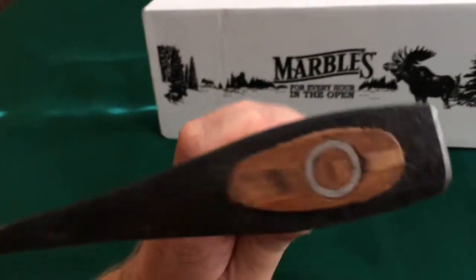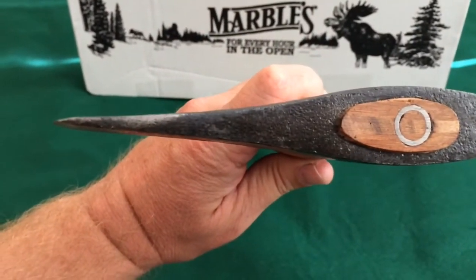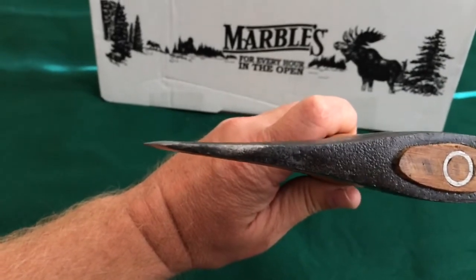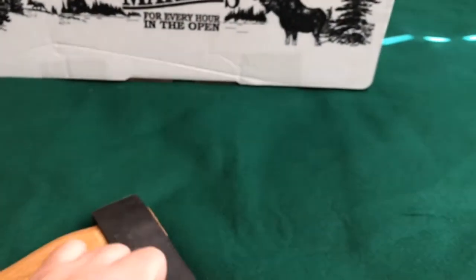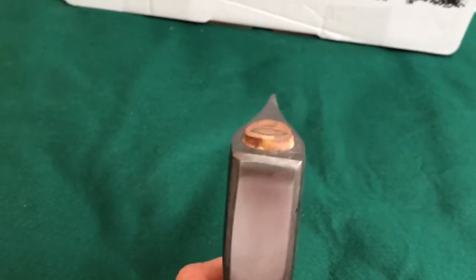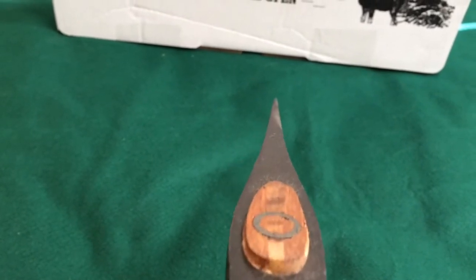Now, is it just me or is this thing straight, or is it a little bent? In my eyes, I don't know if it's just the grind — I think it's the grind, like it has a little thick spot right there. Let's see, here's the axe coming straight up — if the camera would focus.